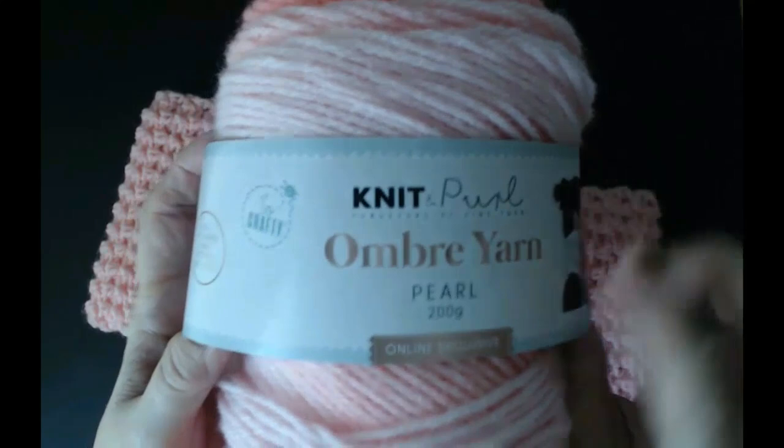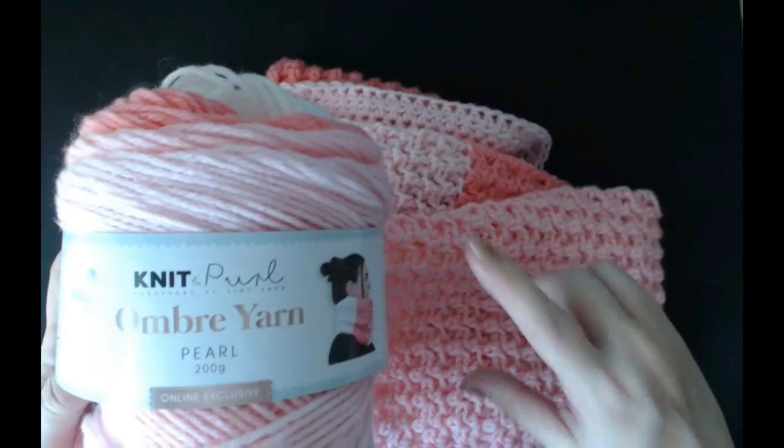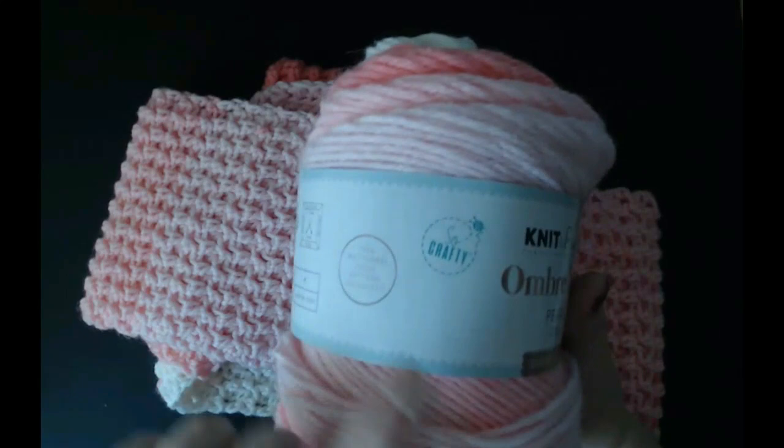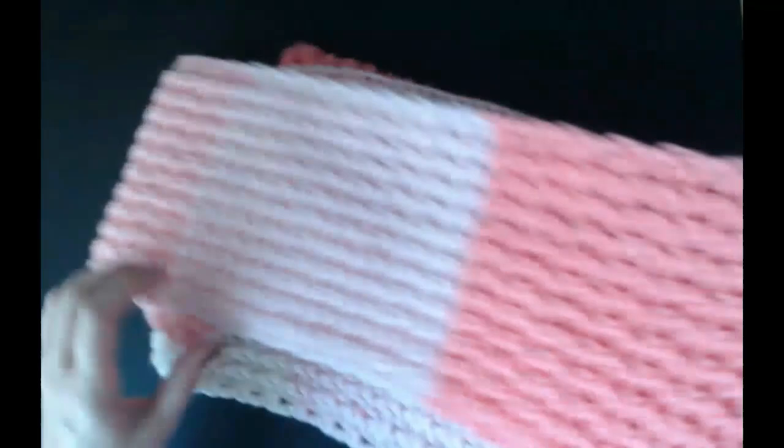The yarn I've used is Aldi's Knit and Purl Ombre Yarn in Pearl. It's 200 grams. I used one and about a quarter ball — about 250 grams for this. So one ball and then a little bit more. It's really pretty and it's sold by Aldi in the UK.